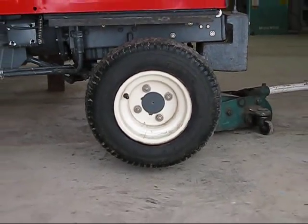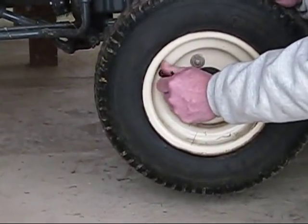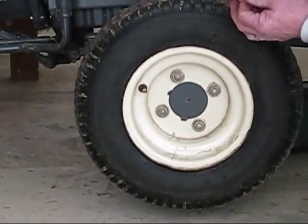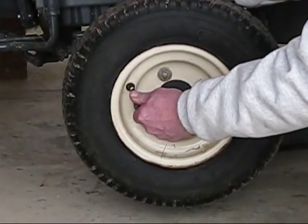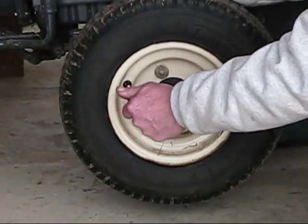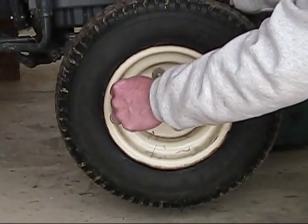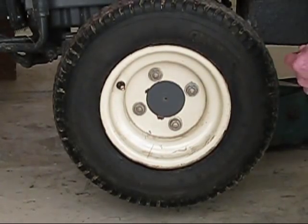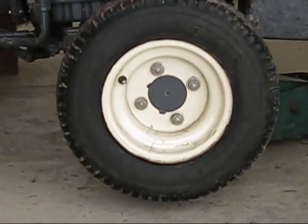We recommend letting the air out of the tire before you try to put the chain on it. This deflates the tire, reduces the size slightly, and allows you to install the chain on the tire tighter. The tighter the chains are installed onto the tire, the better they will work and the longer they will last.